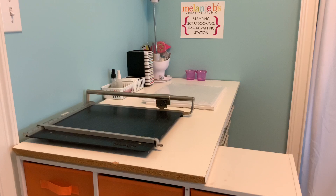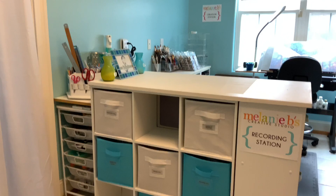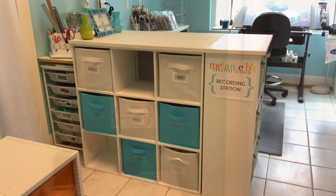I will be doing an exclusive station video series on Patreon only for VIP members. They'll get to see how I've broken down each station, what is in these containers, and how I've organized everything. Make sure you join me on Patreon — I'll still be on YouTube, I don't want anybody thinking I'm bailing, I just needed to bring in a little income.